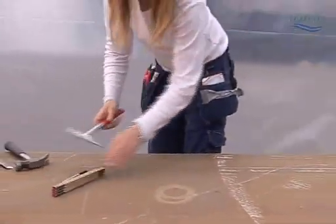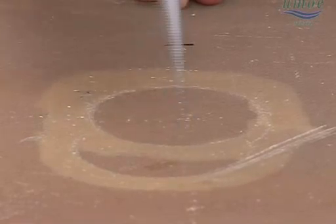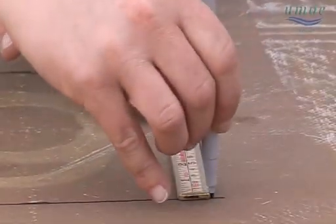Although the damaged area is quite visible, we do coin tapping to be sure to identify the full damaged area. After doing that, we mark up the damaged area with a marker.